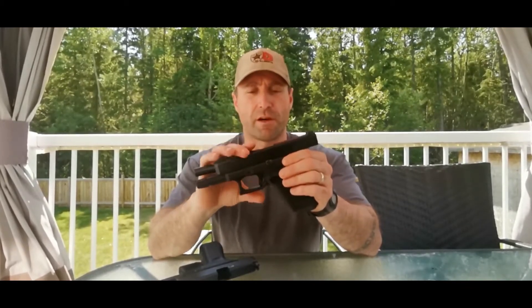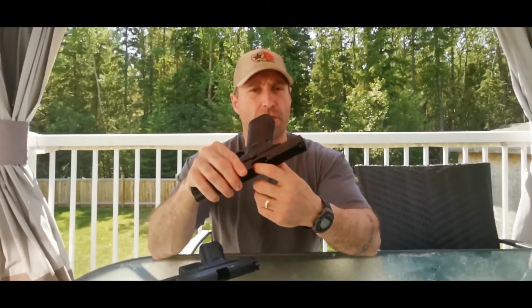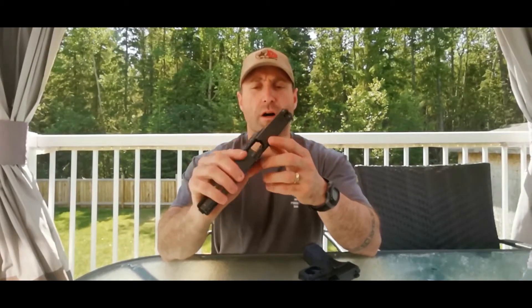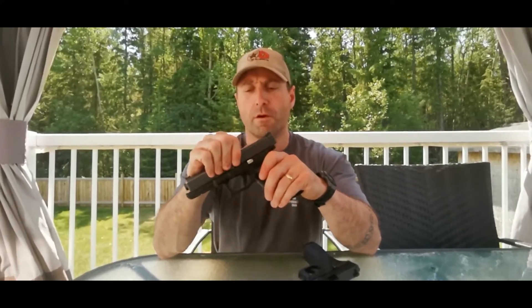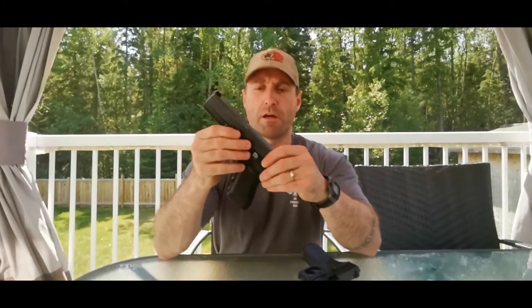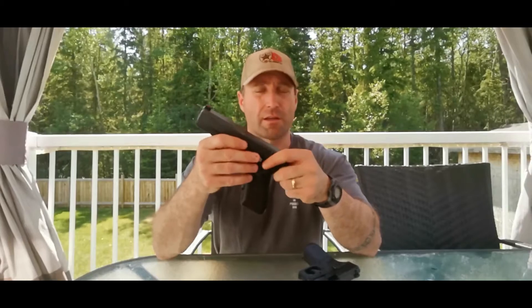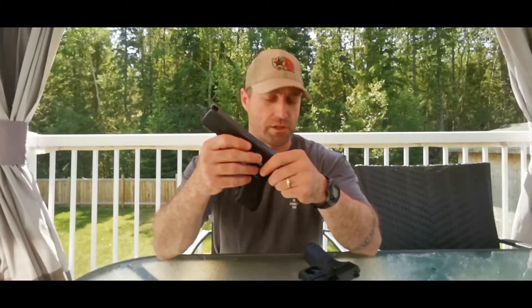So this is my Generation 5 Glock 17. I've got an empty chamber and an empty magazine well — I just like to show that it's nice and safe and empty. I've also got an older Glock Generation 4 17 with an empty chamber and empty magazine well. There's no ammunition anywhere near the table. This one is my tried and true, well broken-in — tens of thousands of rounds — and yet clean at the moment because I did in fact just clean it.